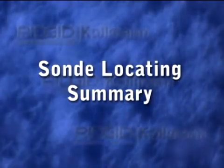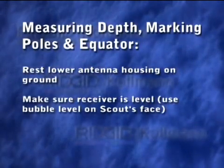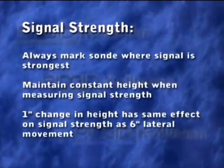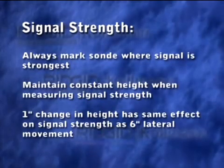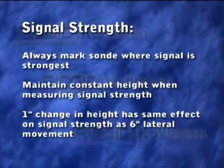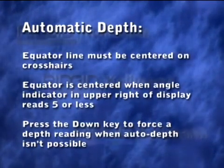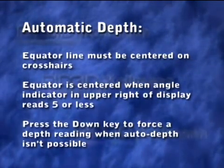Here are a few key points to remember for locating a remote transmitter. When marking the poles and equator and measuring depth, make sure the lower antenna ball is touching the ground, and use the bubble level on the receiver's face to keep it level. You can use Scout's mapping functions to help you find the sonde or confirm your locate, but always mark the transmitter's location at the point where the signal is strongest. When making your final signal strength measurement, keep the receiver at a constant height — even slight variations can cause drastic changes in the reading. Scout's automatic depth feature only works when the equator line is centered on the display. When the angle indicator in the upper right corner reads 5 or less, the equator is centered well enough for Scout to display the depth automatically.